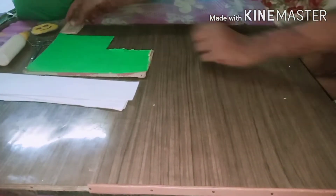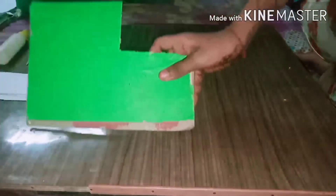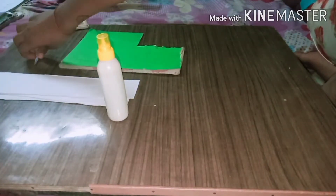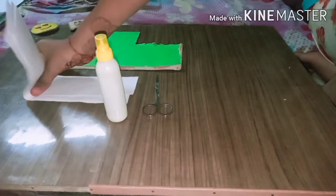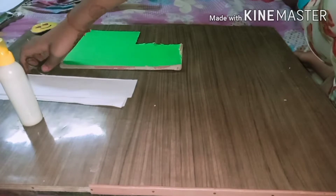So today we will make a miniature diary. For that we need a cardboard, glue, scissors, and a few papers to cover it. Now we will start.